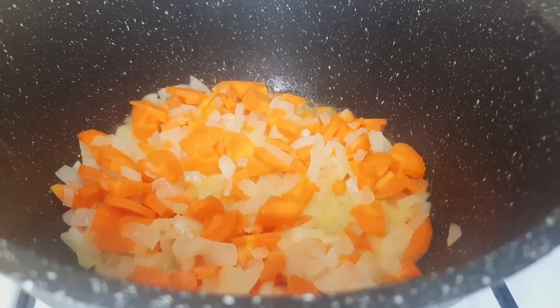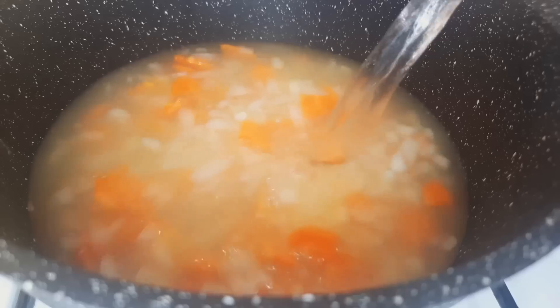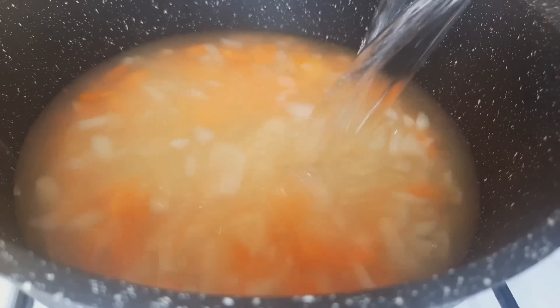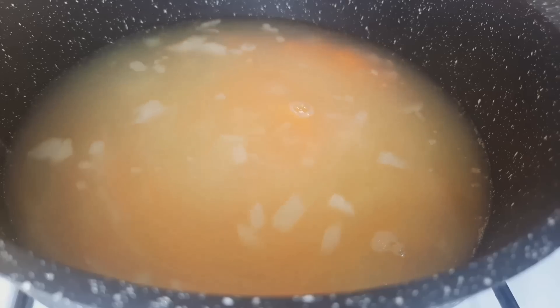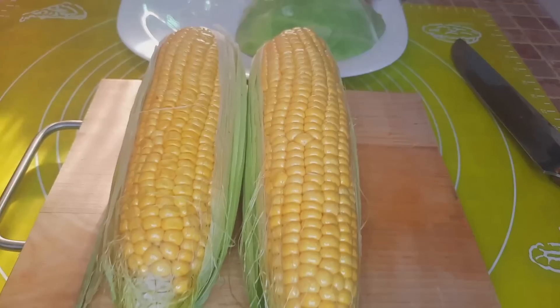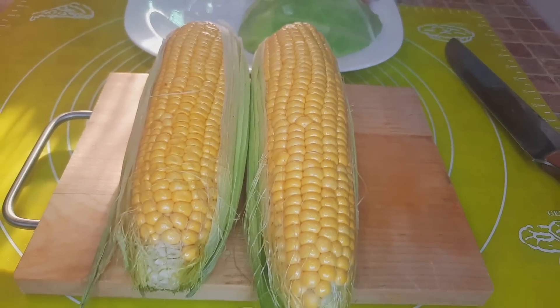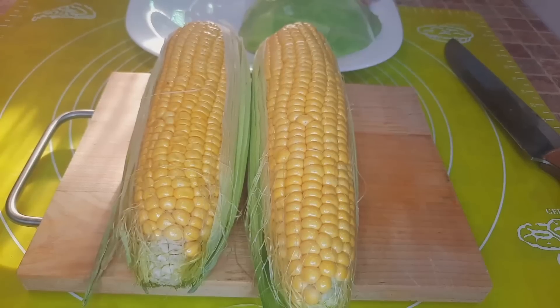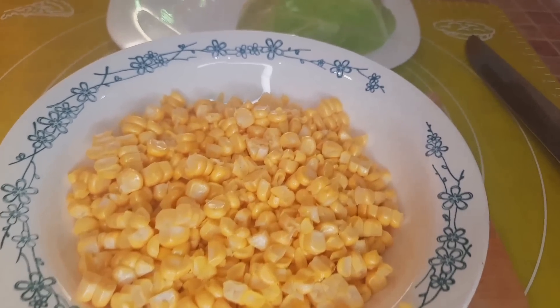Next I add water to the pot and bring it to a boil — I have 1.2 liters of water. I also need corn — I take 2 ears and cut off the kernels. If fresh corn is not available, you can use canned. I ended up with 250 grams of corn kernels.